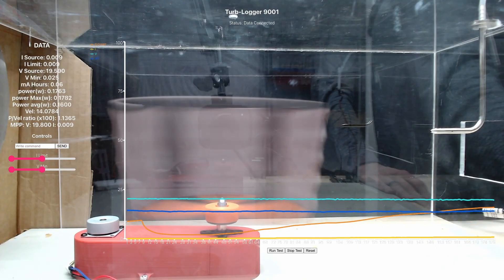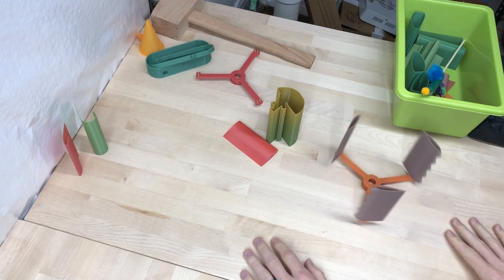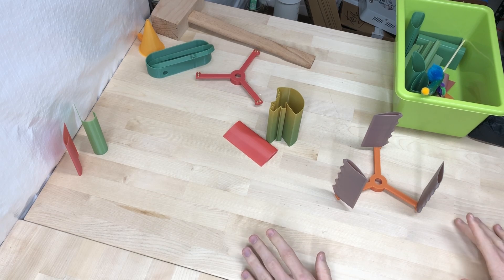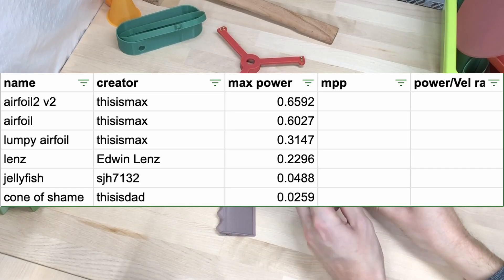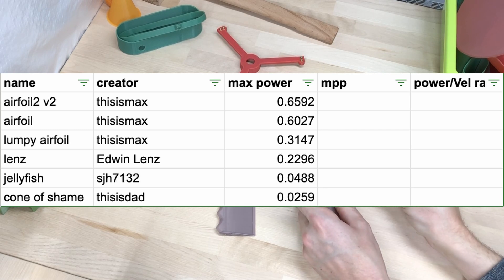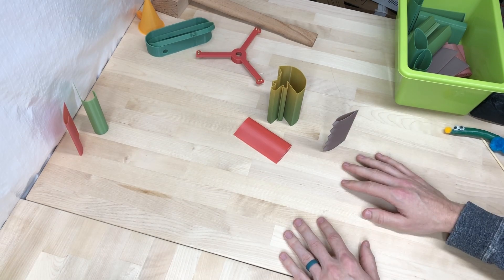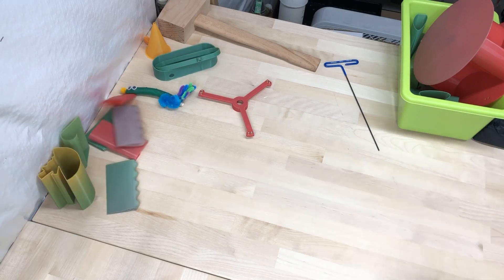Here we go. Well, that was disappointing. The original blade produced a power number of 0.6027 and the lumpy blade made just about half at 0.3147. That puts the lumpy blade in third, and the original airfoil within slapping distance of first place. I wonder if, similar to the jellyfish turbine blade, the lumpy blade tends to work better in a thicker fluid. Maybe someone in the comments will have an idea about what's going on. And like normal, we'll probably have to revisit this one.